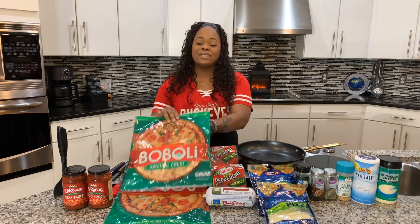I couldn't be more excited to share this recipe with you all. I mean, come on — who doesn't love pizza? We all love pizza.